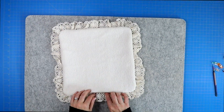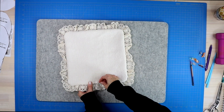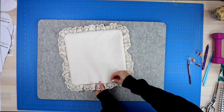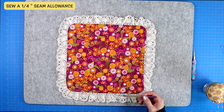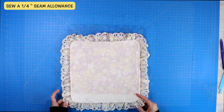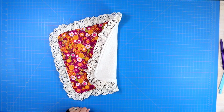Bring it to your iron and give it a nice press. Pin the opening in place, making sure that the lace is lined up neatly between those flaps, and then sew a quarter-inch seam allowance around that outer edge — and you have yourself a beautiful little lovey blanket.